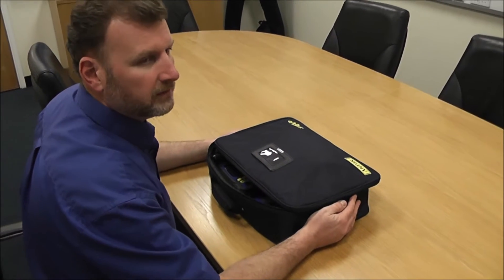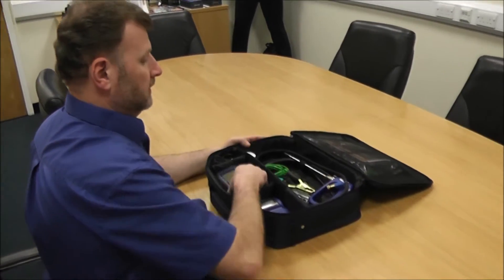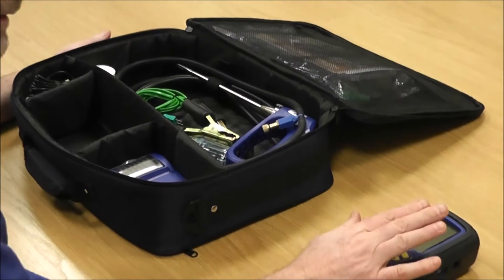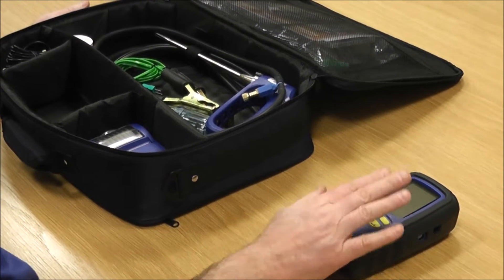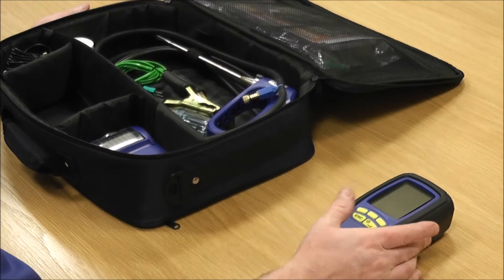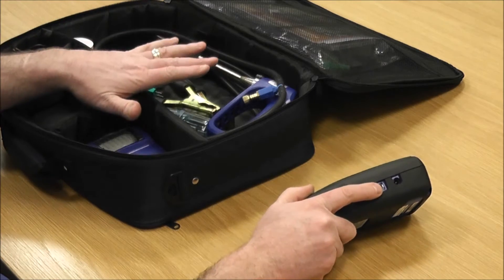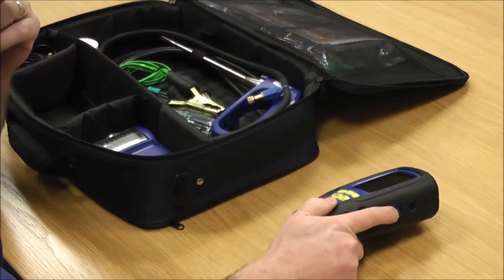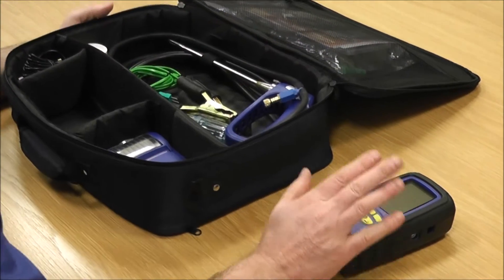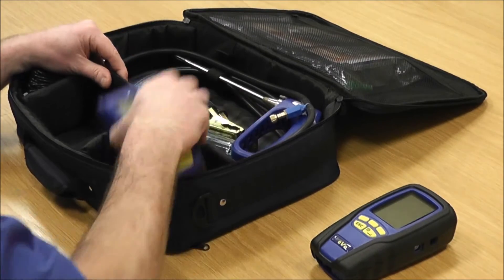This is the EVO 2 Kit 1. I'm just going to run through the contents of this kit with you. You get a multi-function flue gas analyzer, so it will do flue gas analysis, CO buildup, and differential temperature. It has got the gas leak capability, but there isn't a gas leak detector in this kit — you can buy that additionally, or if you've got one from a previous model it can be used on there.